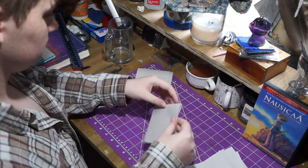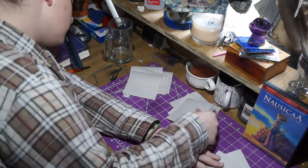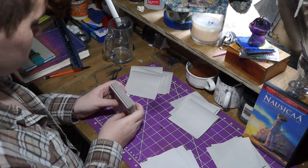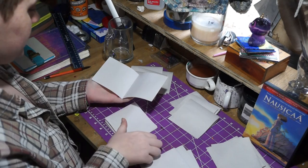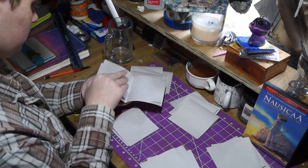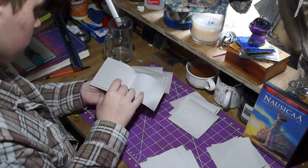I separated them into stacks of five pieces of paper each — there are going to be six of them, which will make six signatures. Signatures are little collections of paper that we're going to sew a little later. After that I took each stack, unfolded it, and shoved all the paper together just like what you're seeing on screen. We just did that a bunch of times over and over again and then we had six signatures, all the same.